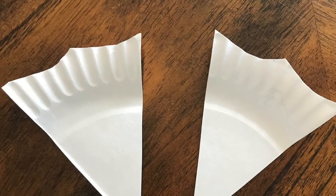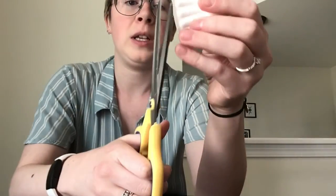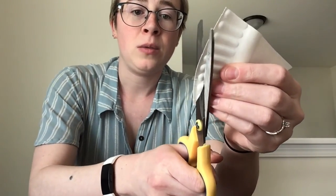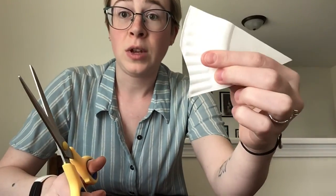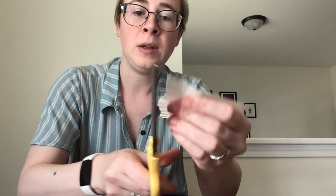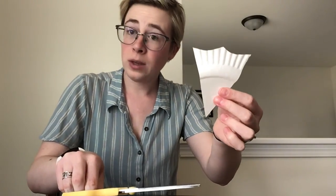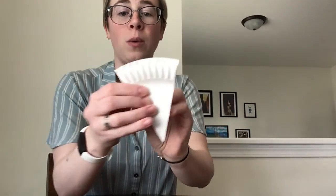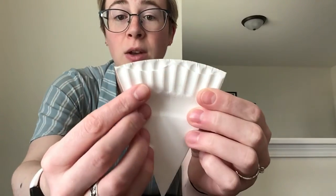Now that we have our wings cut into the right size, we're just going to make them look a little bit more like wings. Take your scissors and cut a little bit here and a little bit here on each wing. I'm going to cut a little bit of this away into this sort of shape, and then do the same thing on the other side — just cutting a little ways in to make this edge look a little bit more like a wing shape.